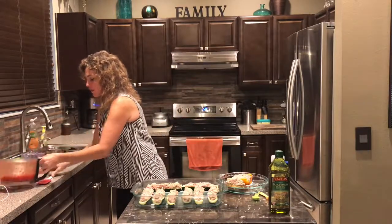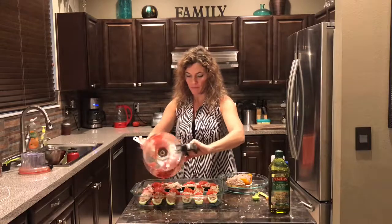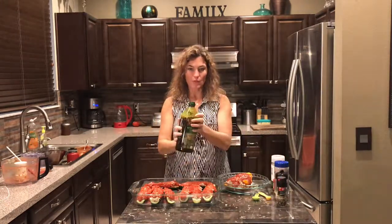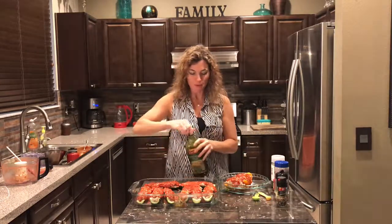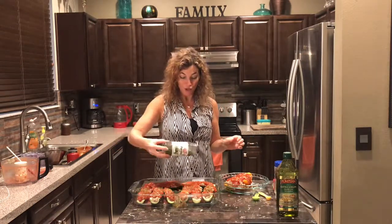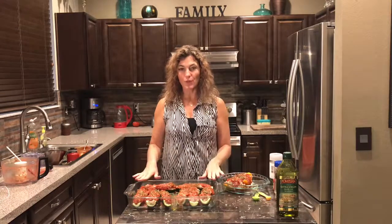I've got the blended stewed tomatoes and we're just going to drizzle that sauce over the top. If you like them saucy, you can open up another can. Next, drizzle about two tablespoons of olive oil over the top of the zucchini and a little bit on the peppers. Then finish it off with some dried parsley — fresh herbs always make everything better. Cover with foil and bake.